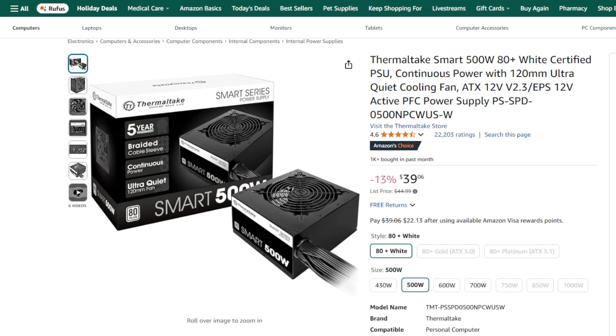This PC build is geared towards users who need a reliable machine for everyday office tasks, where high performance is not a priority, but efficiency, reliability, and cost effectiveness are crucial. It won't handle intensive AAA gaming or heavy video editing, but it is well suited for everyday demands of a typical office environment.